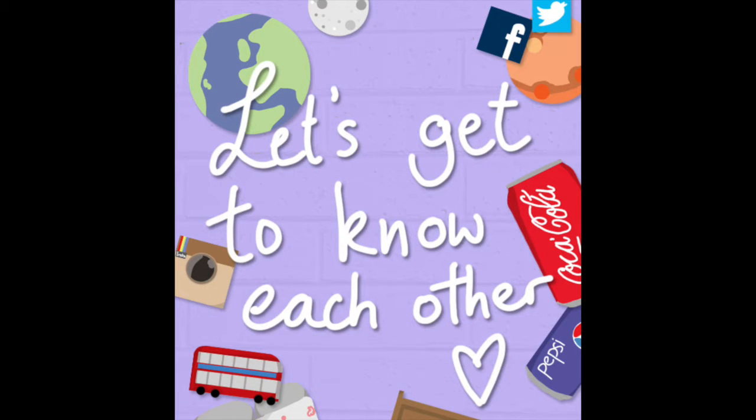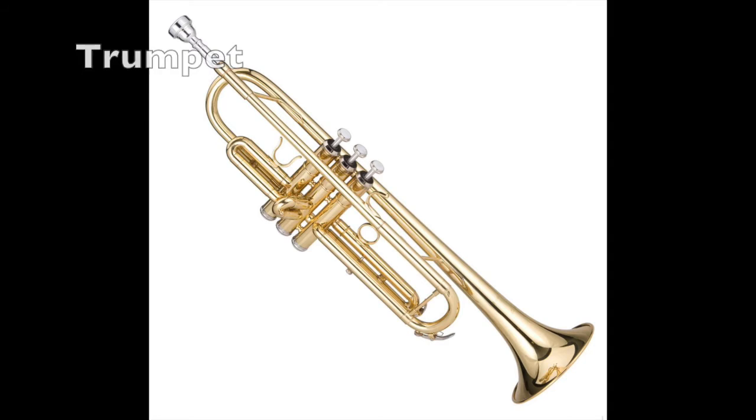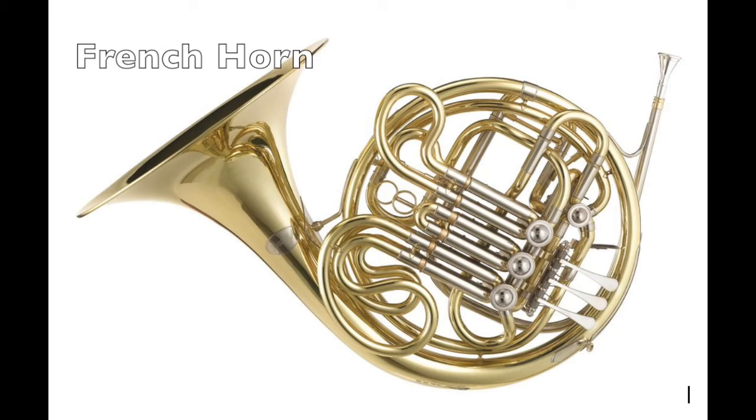The first thing that we're going to do during the interview is ask you questions because we want to get to know you better. For trying out on trumpet or French horn, you'll need the following items: a ruler so we can measure the size of your hands and fingers.